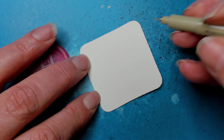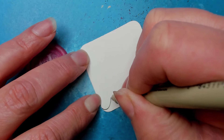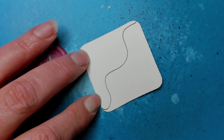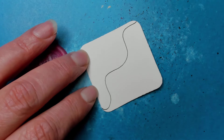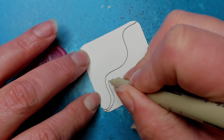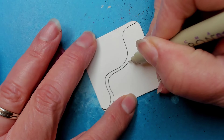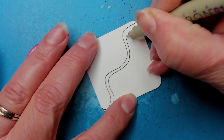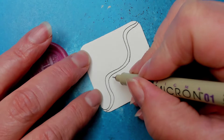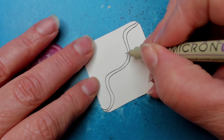It starts off with just a continuous big S-shaped curve line, and then you aura it. I always think: why is it so much easier to do the first one? Because it is.